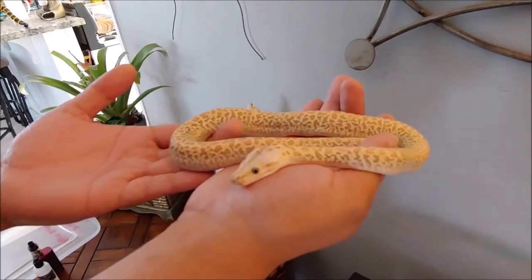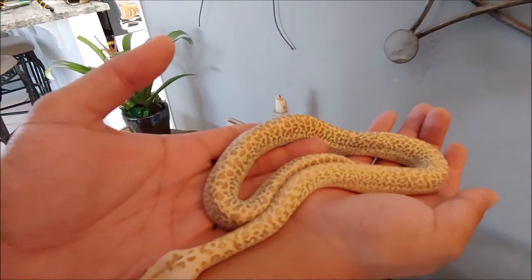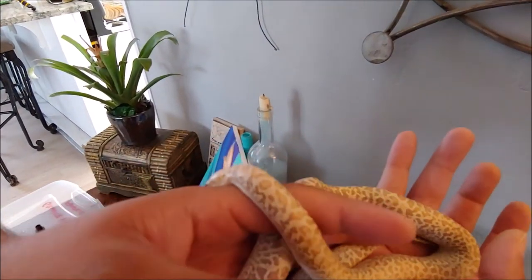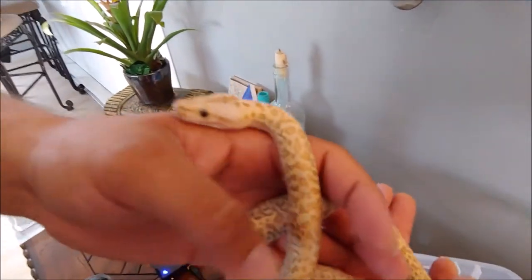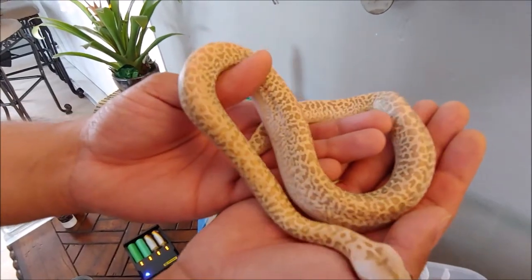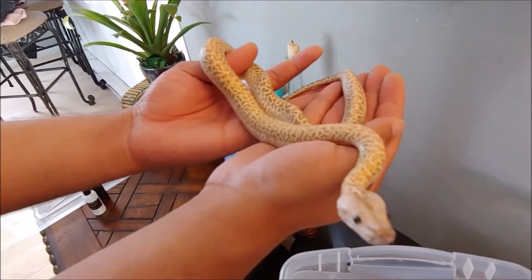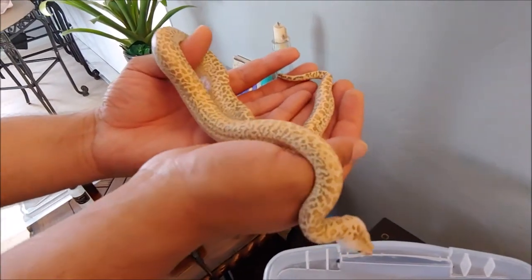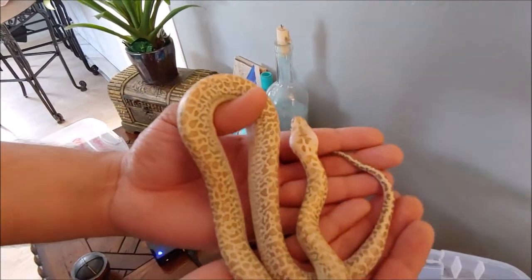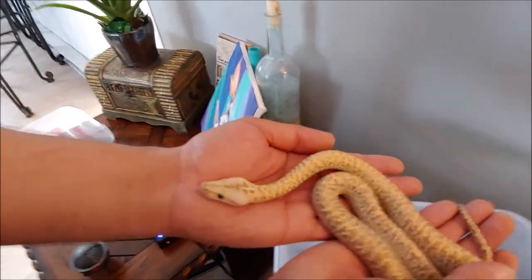How did you convince the wife to just let you go and get a big beauty like this? I just did it. Is that your advice to all keepers out there — just do it? Yeah, especially if you have your own room for your reptiles, they can't really tell you what you can do in the room. This is definitely the personal opinion of Austin at Ball and Chain Constrictors. Before it gets to the size that she'll actually start to notice what it is, just go — she won't even realize you've had it for so long.